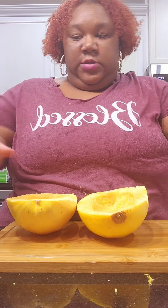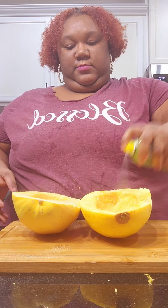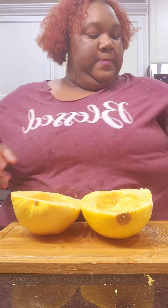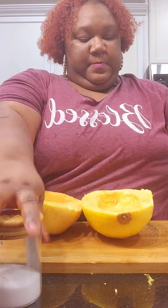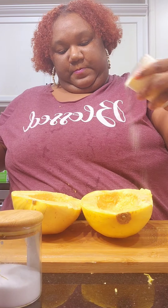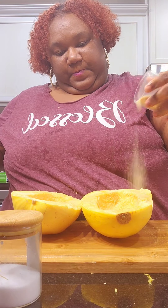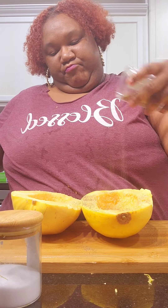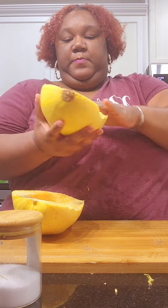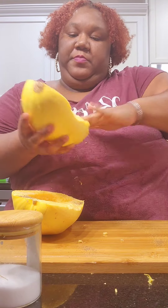All right y'all, here we go. I took some olive oil spray and I sprayed it down. I don't like too much oil — I try not to use it if I can — so I just settled for the olive oil spray. I seasoned it up with some salt, some garlic and onion powder, and some black pepper. I don't use butter either — I've been off butter for about five or six years now. Go ahead and rub that all down, get in there.